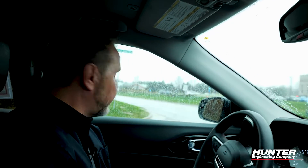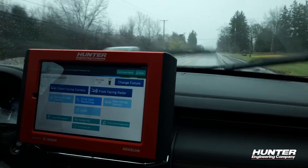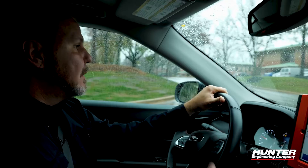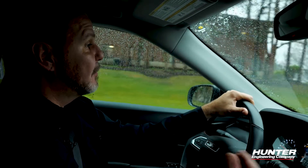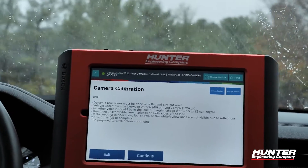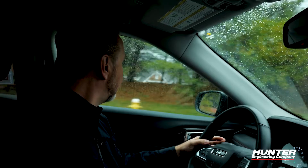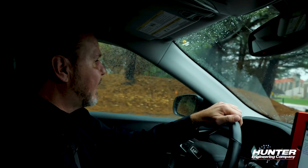You'll also notice on screen that we should have fair weather for this procedure. Unfortunately today we have a little bit of rain, which could hinder the calibration process. But sometimes you live in an area where these things occur and customers are expecting their vehicle back, so we're going to give this a try and see if it'll calibrate. Just be aware it could create an issue for your calibration.